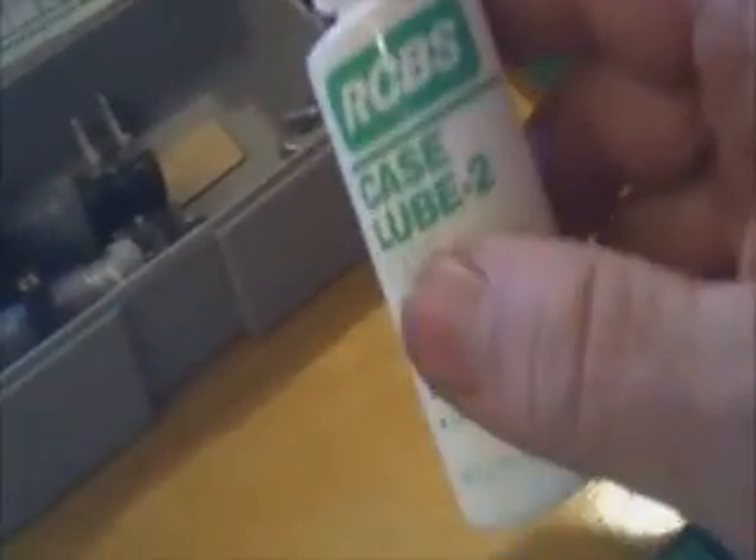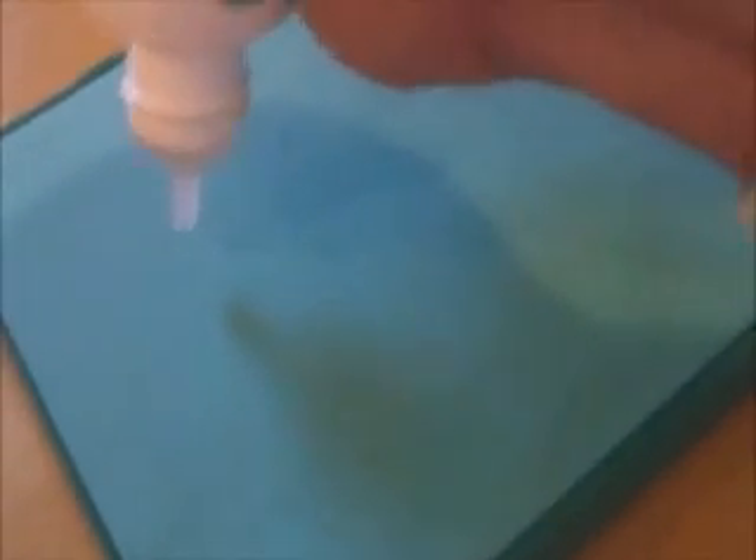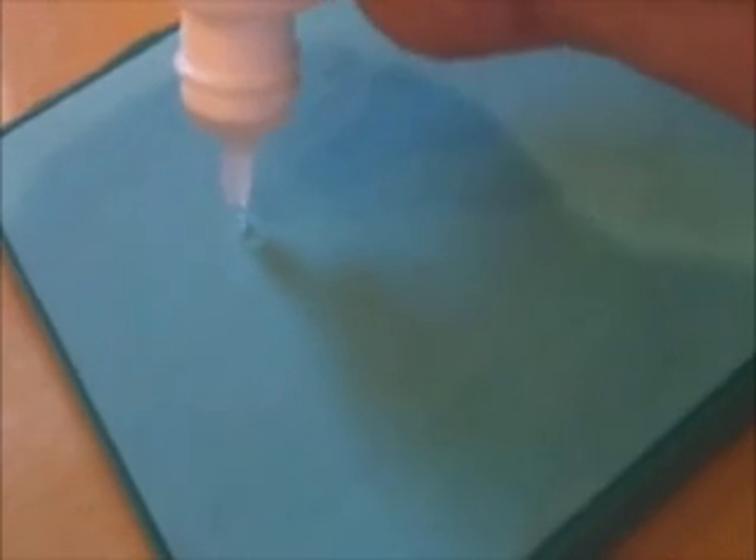One thing that's really important: I'm using case lube, and you need to lube your casing before you put it in any of your dies. The reason is because if you don't, it's liable to get stuck in your die, and that can become a real problem. Just roll them around to make sure they get a good coat of lube on there.